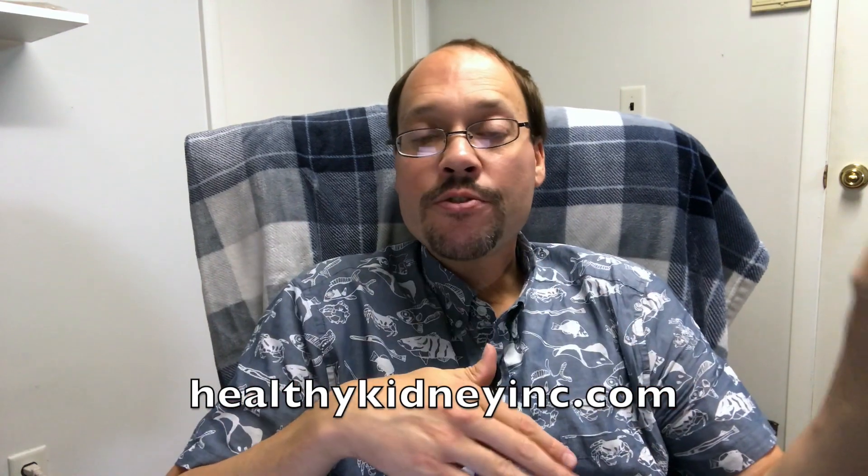Hi, this is Robert Galera with Healthy Kidney Inc. This is the second video about how to get potassium leached out of foods to an acceptable amount. In a previous video, I mentioned what they found to be best for potatoes was cooking the potatoes, then soaking them in water for two to four hours, and then consuming or preparing them — seasoning, whatever you're going to do.